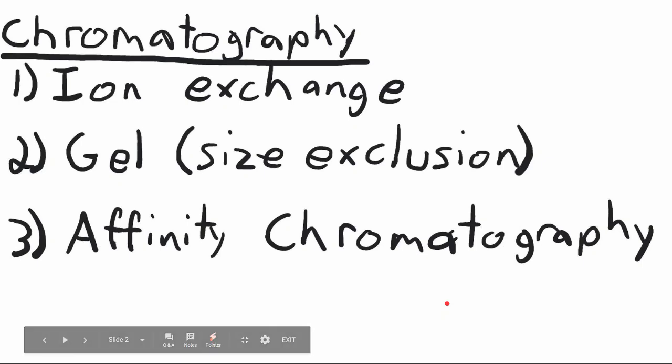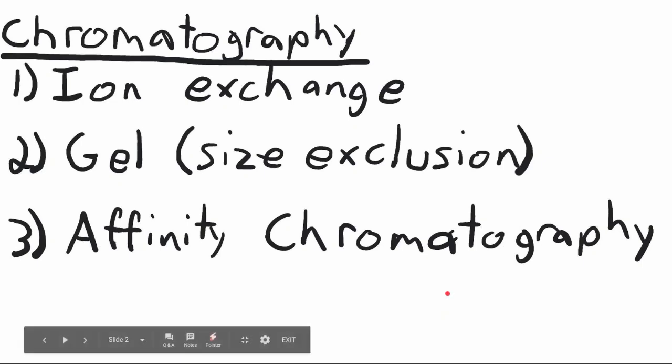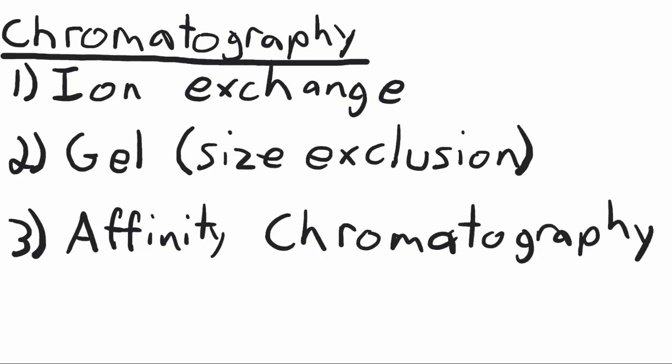There are three main types of chromatography. The first is ion exchange, which is separation of proteins based on their charge. The second is gel chromatography, also called size exclusion, which is separation of the protein based on its size or molecular weight. And the third is affinity chromatography, which is separation of protein based on what its ligand is and what it will bind to.